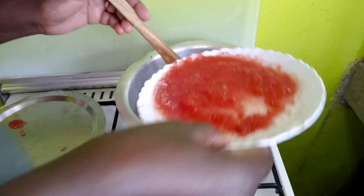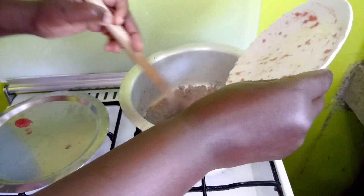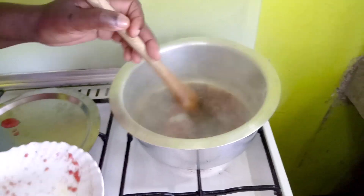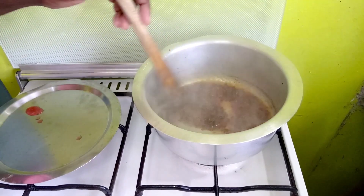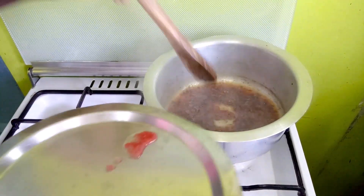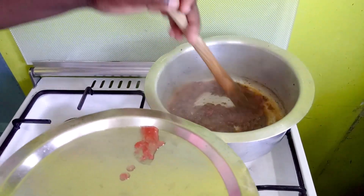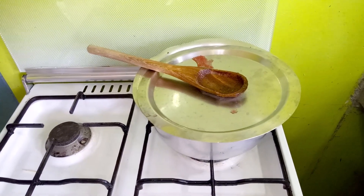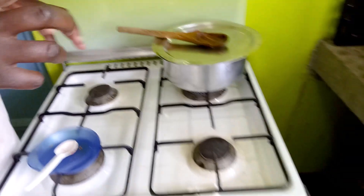Now we add in the tomatoes. Stir them in and then cover and reduce the fire for just a short while to form some kind of a paste.